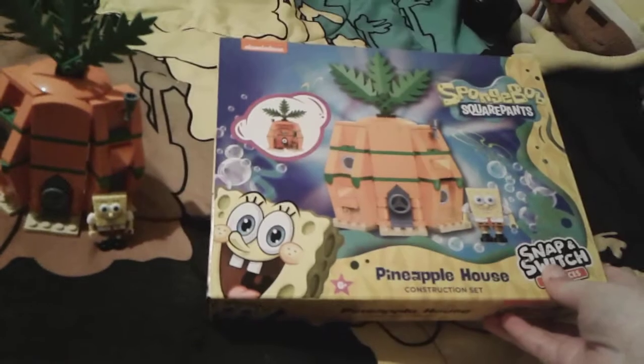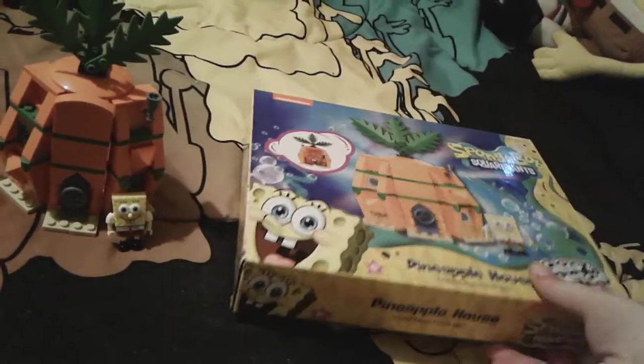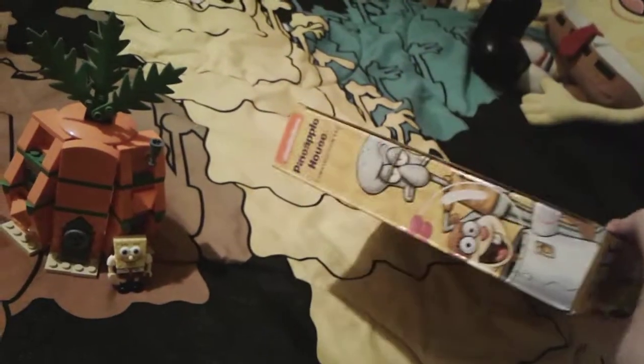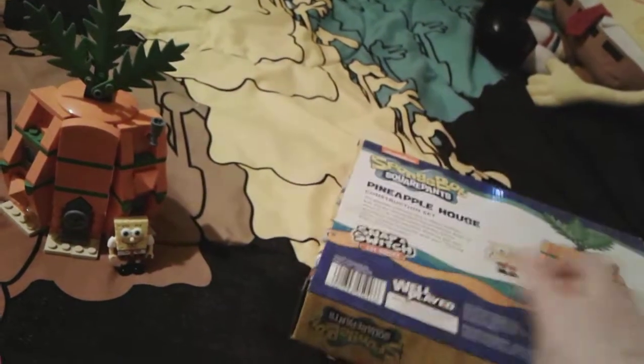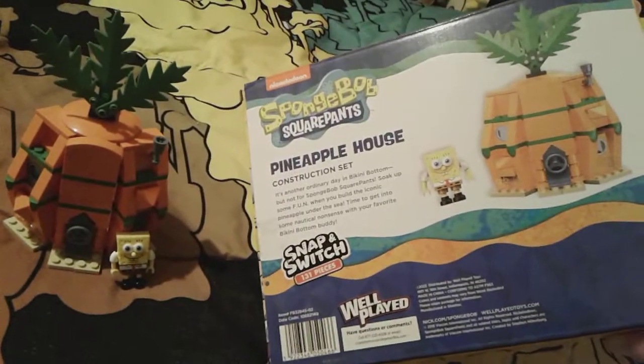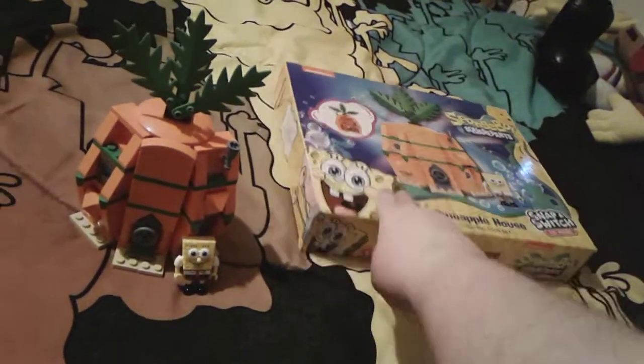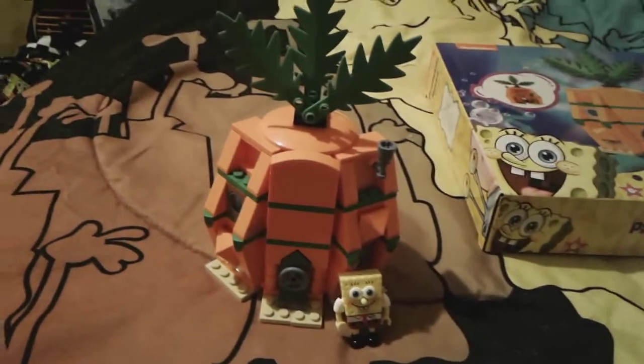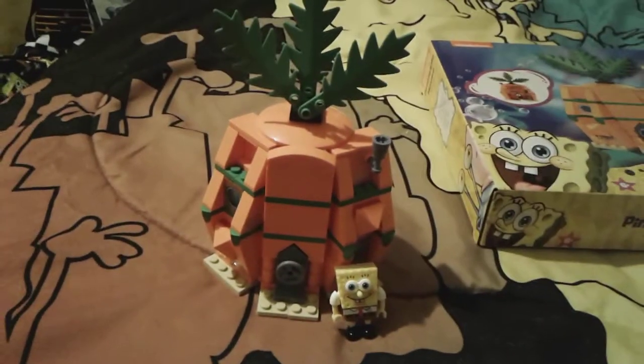So firstly, here is a quick little look at the box — it's a very nice little box, as you can see. And here is the little pineapple house itself and the little SpongeBob figure. I think they look very super cute.